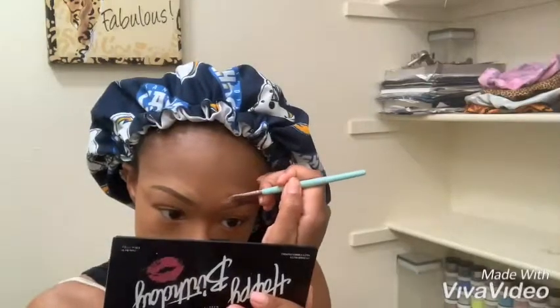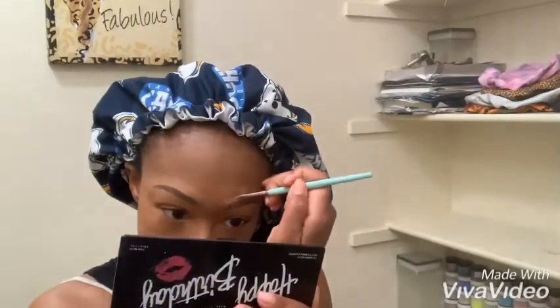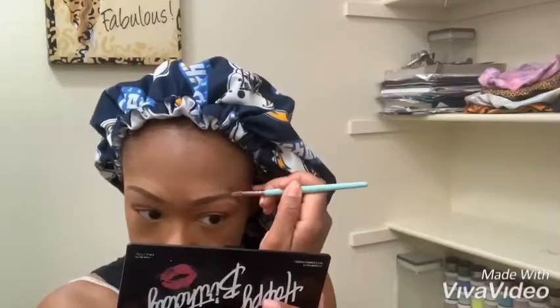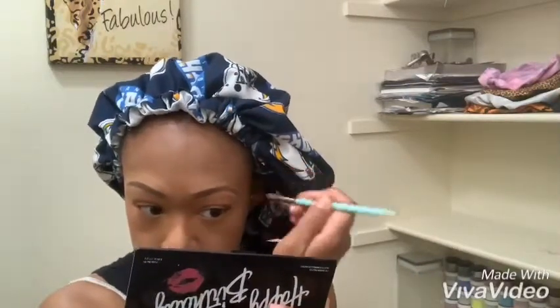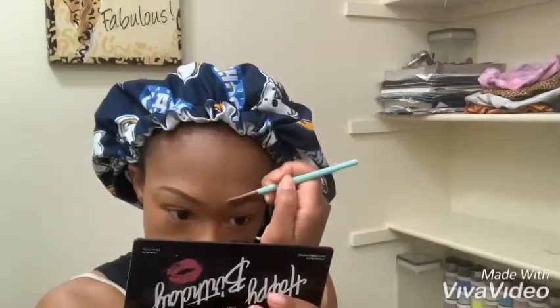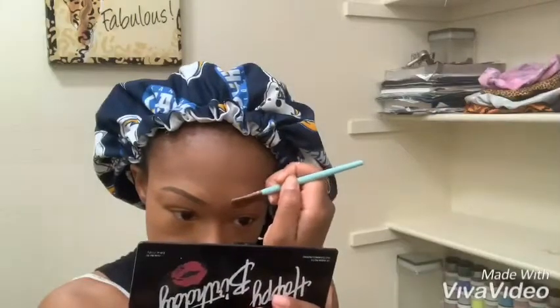I used to make the mistake of making them way too thick and just be walking around looking crazy, so I try to keep it as close to the natural shape as possible. Then I fill in parts where I no longer have eyebrows — I literally have parts where it's permanently just gone from over-plucking. Right now I'm shaping with my concealer; the concealer I use is by BH Cosmetics.